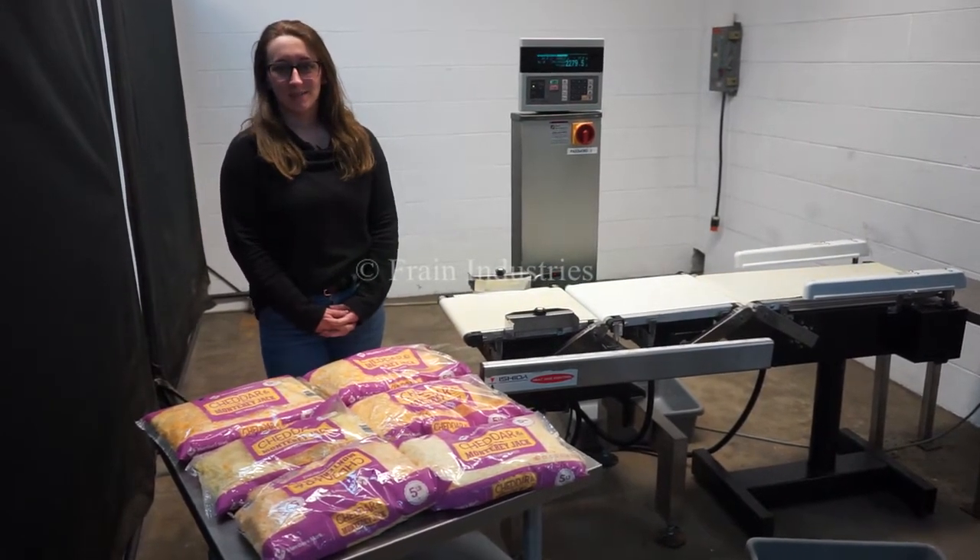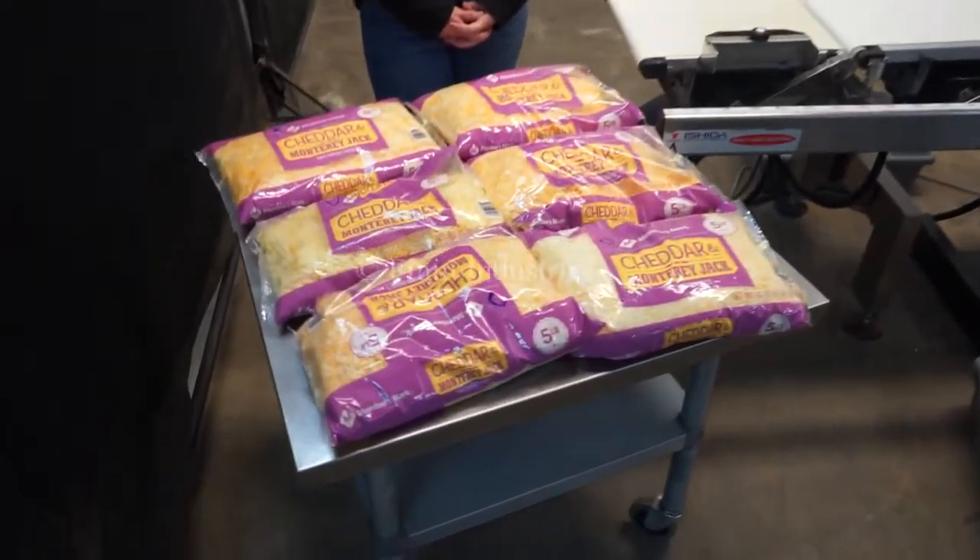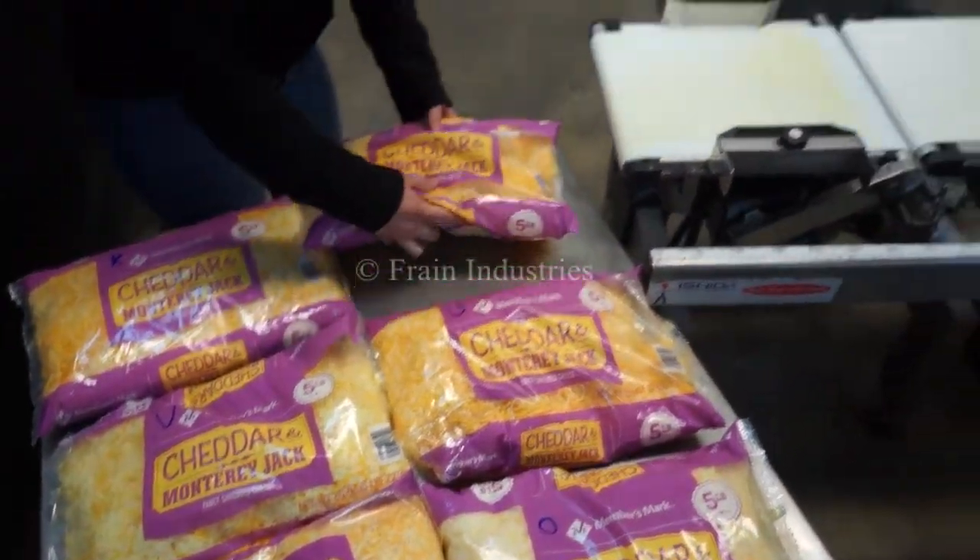Today we will be checking these bags of cheese for proper weight, underweight, and overweight. Proper.